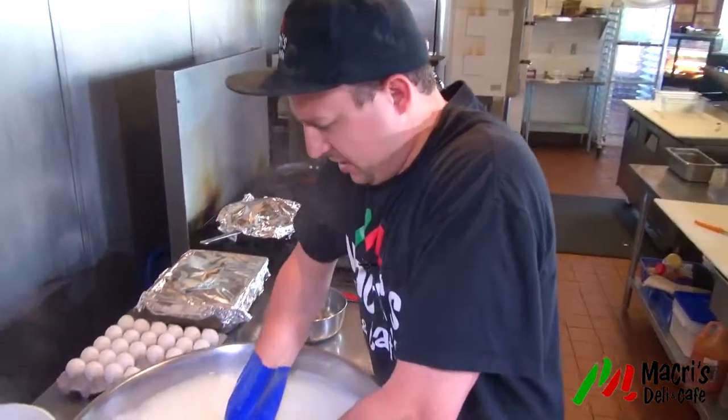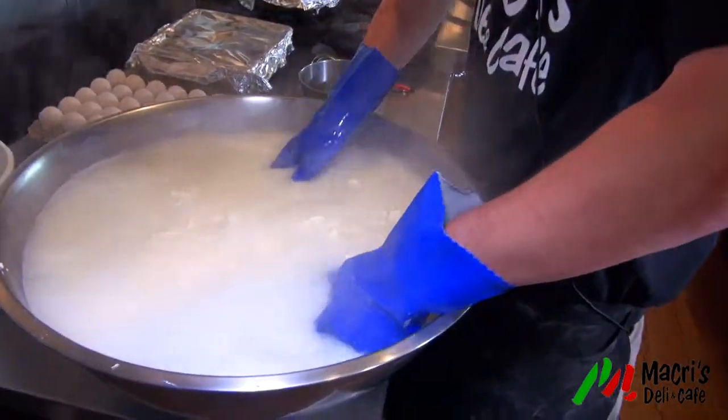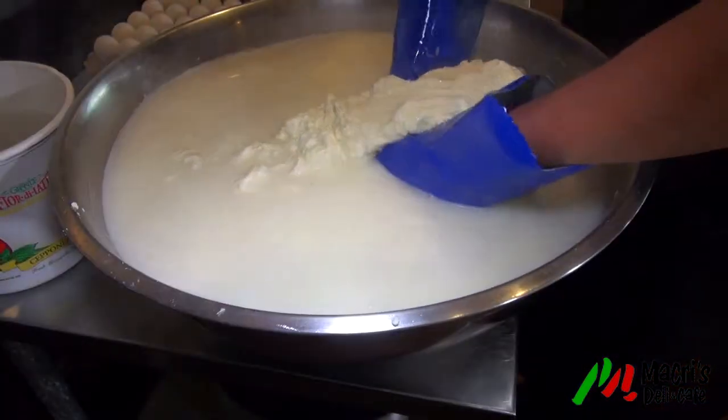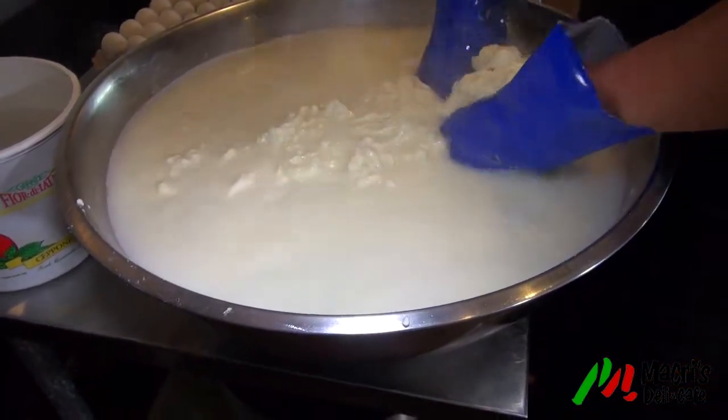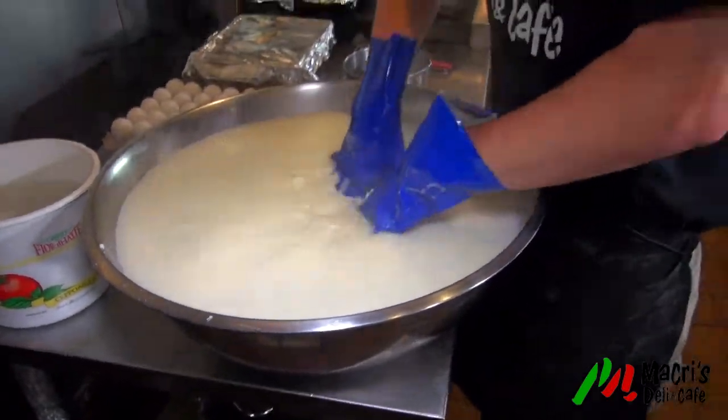Now is the part where you have to sort of act quick, because you want it to stay hot. The thing is, you don't want to beat it up either, because if you beat it up, then it becomes tough. You want it so it just melts right in your mouth, melts on the pizza.